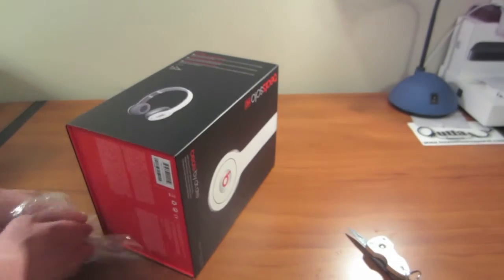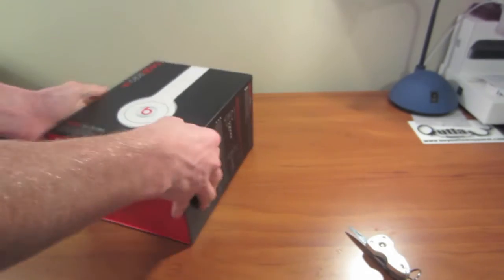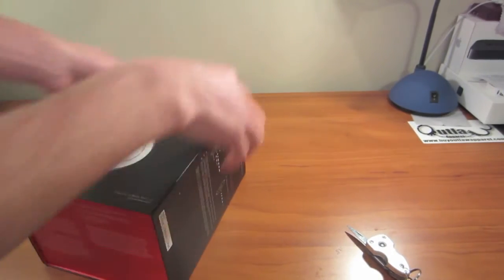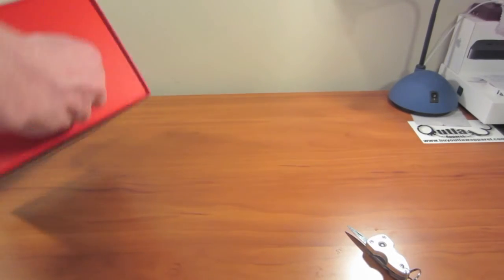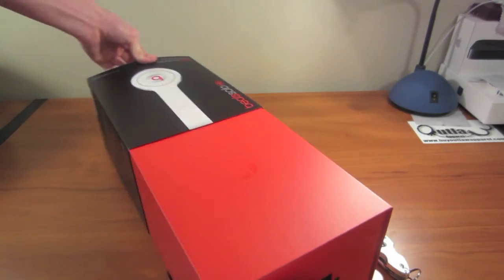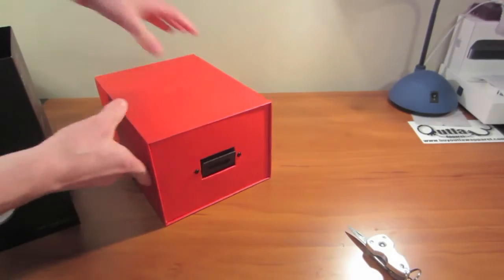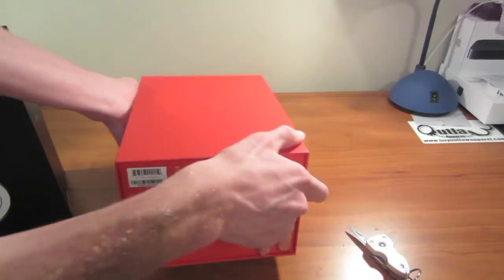Really excited about these — I've been wanting some real nice Beats headphones like this for a while, and now I finally got them. Let's see how we get this out. Looks like you just slide it out of that little case. That's what that is — it comes with a really nice case with the Beats logo right there.